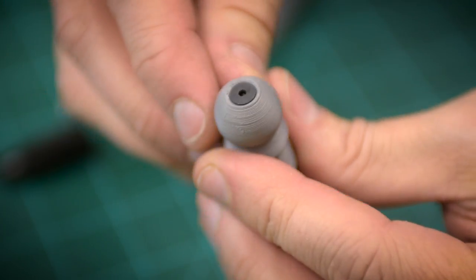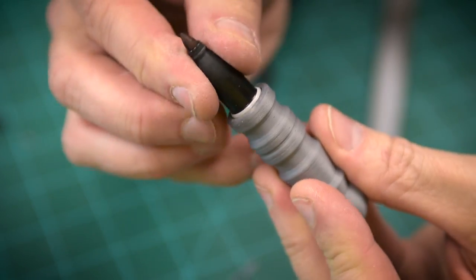Another viewer wanted to see the aluminum one anodized in black. Well, I don't have capabilities for that, but I can fake it.